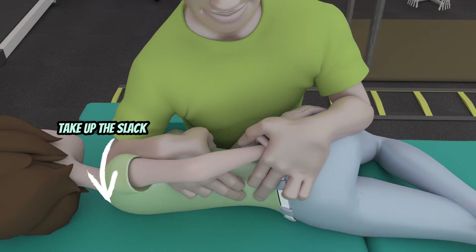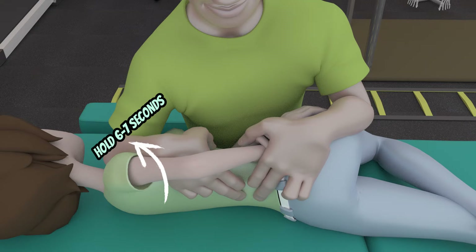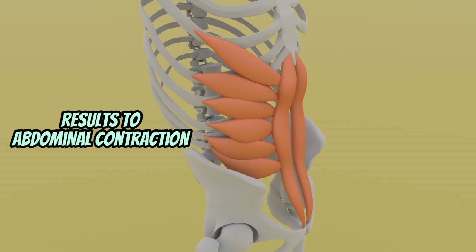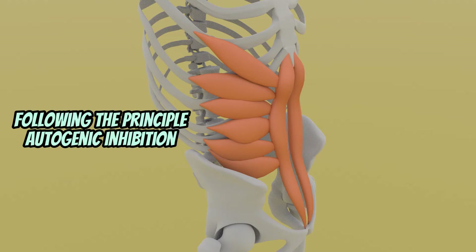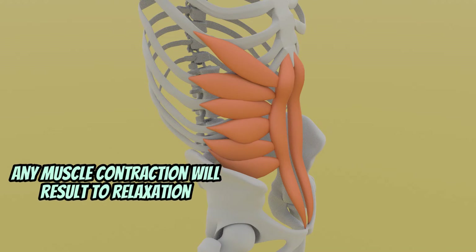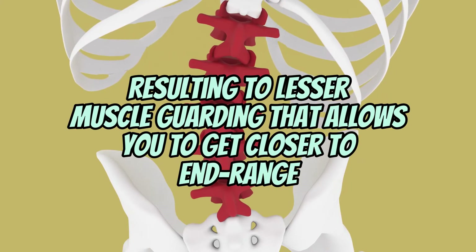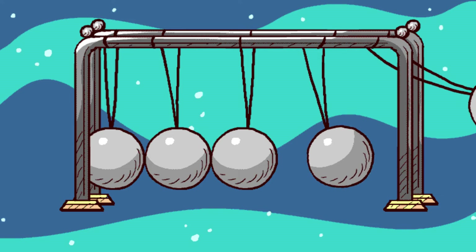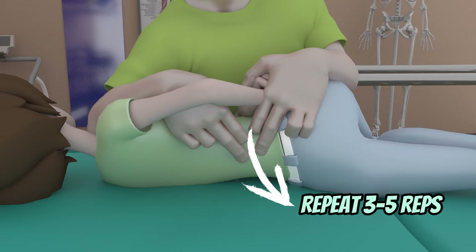Use the patient's muscle guarding by having her rotate to the left against your resistance and hold it for 6-7 seconds. This will cause her muscles to contract, and following the principle of autogenic inhibition, any muscle contracting will have an equal relaxation phase afterwards — kind of like the law of physics, where any action will have an equal and opposite reaction. This will allow you to rotate her trunk to the right further to gain more range. Repeat three to five reps.